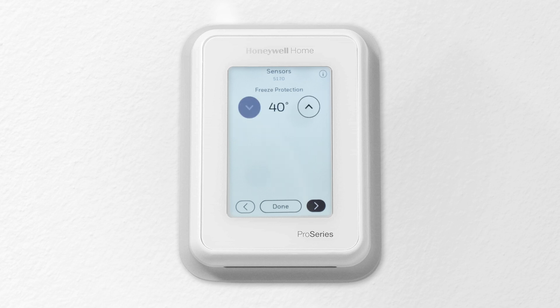Set freeze protection to protect the pipes from freezing. The thermostat operates the heat whenever the room or floor temperature falls below this limit, even when the system mode is set to off.